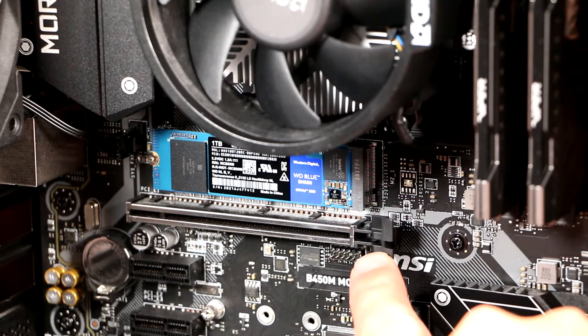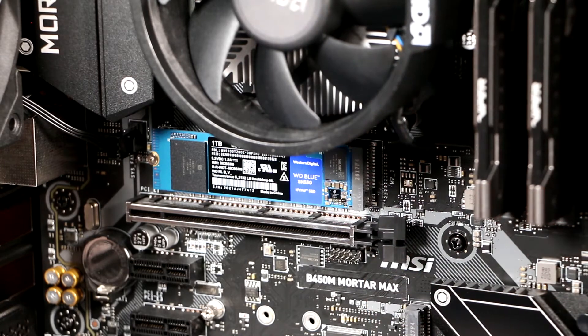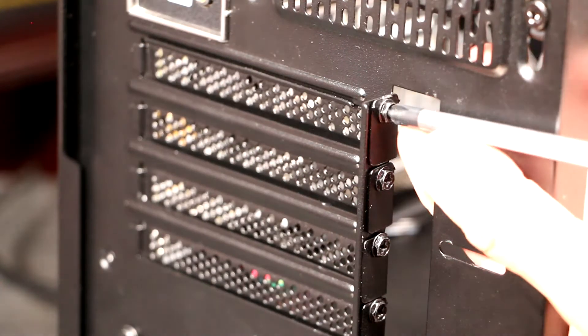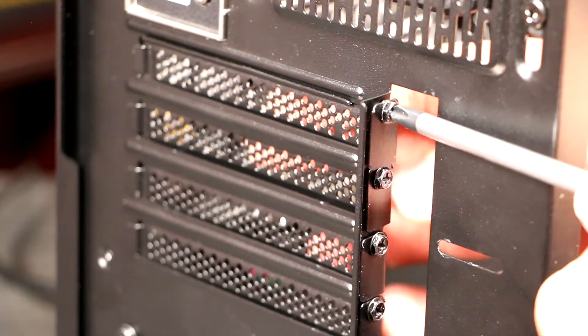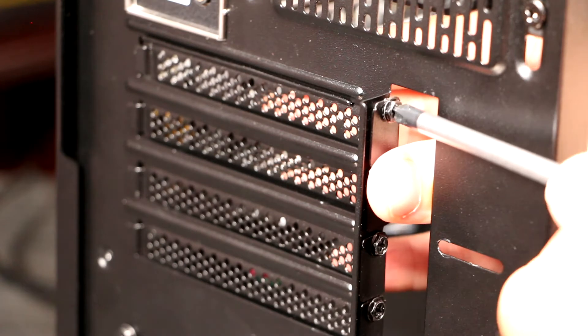Ensure that the PCIe slot clip is still open, and if not, open it. Remove the right number of PCIe slot covers for the size of the GPU backplate, and retain the screws. On cheaper cases, these may be thin metal tabs that need to be broken away.